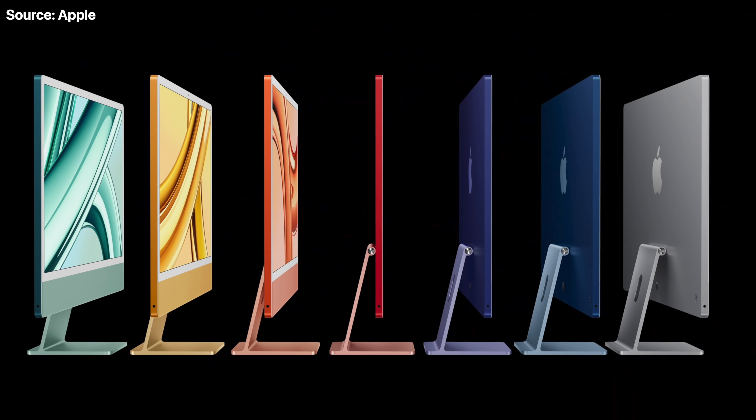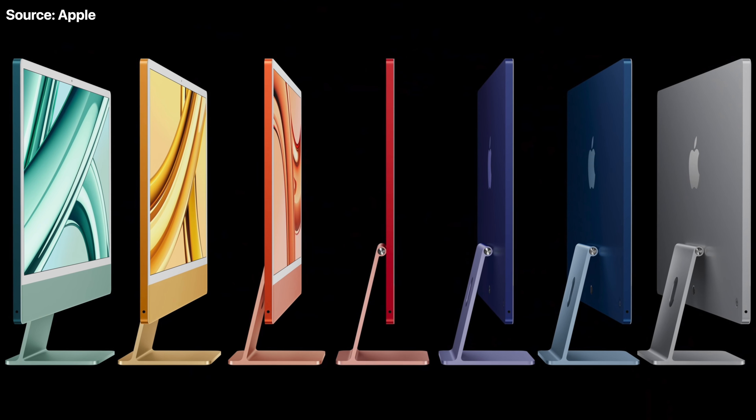The next release Gurman mentions is the 24-inch iMac, also getting M4 by the end of this year. That's surprising considering Apple took nearly three years to update it from M1 to M3, so going to M4 so soon has caught me off guard. The iMac is a low-volume product, and its user base — schools and families — likely won't care about a slightly faster chipset, but if it's a simple chip swap, I'll take it. I'm really hoping we see some new colors this time, because Apple lazily reused the colors from the M1 iMac for M3.